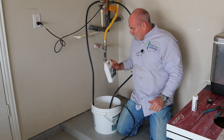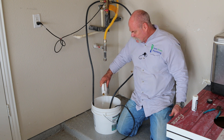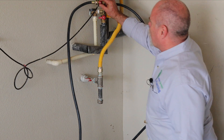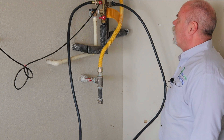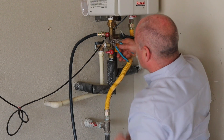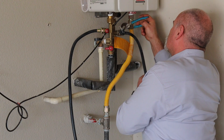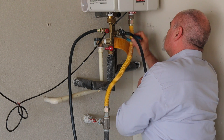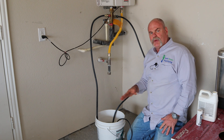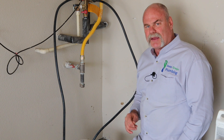I've got my gallon of water in here, so I'm going to add my chemical cleansing agent. I've isolated the hot and cold from the house. You've got an inlet and an outlet valve here — I'm going to open them up to open the flow path. Now all I've got to do is plug this in and let this chemical circulate for 30 minutes, and we'll come back and look at it here in a minute.